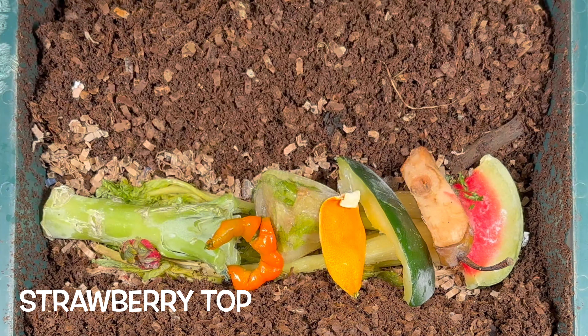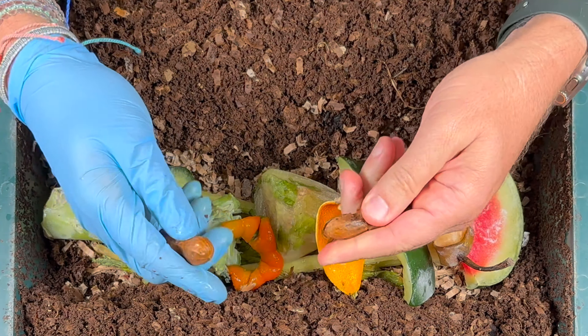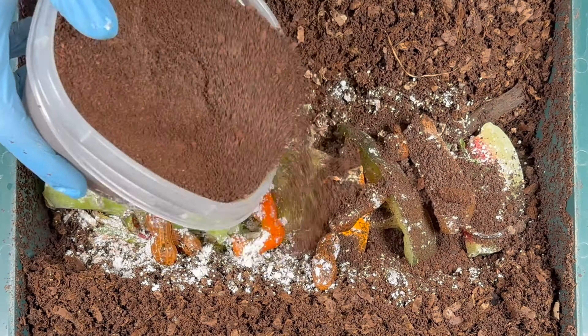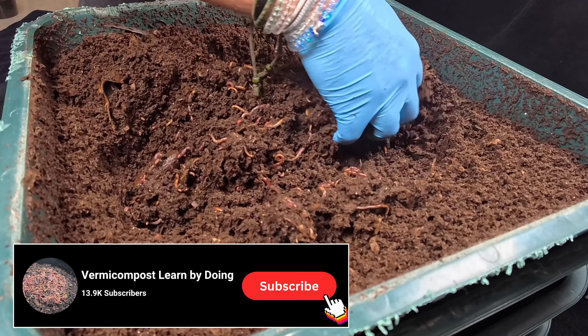Then we topped it off with a raspberry top and a piece of cucumber. Finally, we put in boiled peanuts that were also frozen and thawed, like all my other food scraps. And we finished up with our amendments of worm chow, used coffee grounds, and eggshell grit. So I'm sure the worms are in here just eating the residuals.